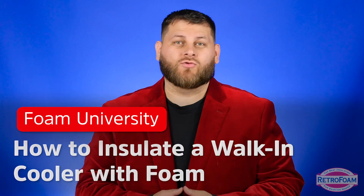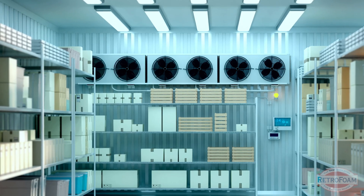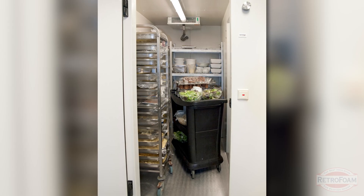How should you insulate a walk-in cooler with foam insulation? Let's talk about it. We seem to get this question a lot, and it's usually for a business such as a bar, restaurant, or something like that, or if someone is turning their basement into a den and they're actually building out some sort of a walk-in cooler.